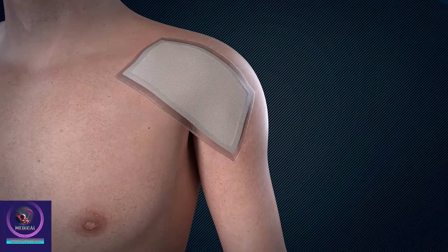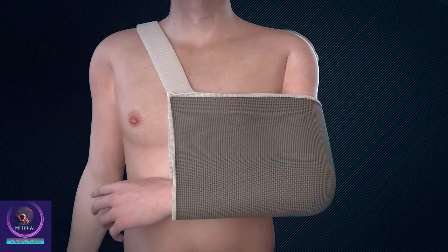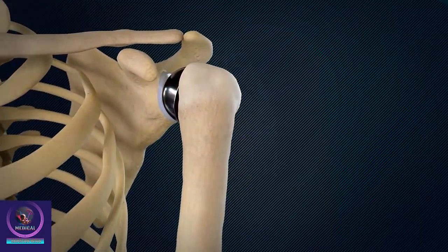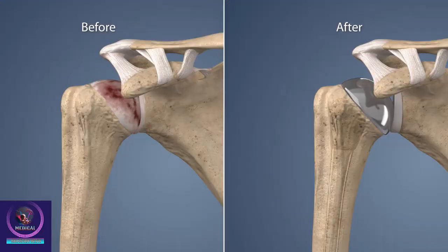Potential risks associated with total shoulder replacement may include infection, blood clots, nerve or blood vessel damage, joint instability and stiffness, and loosening or wearing down of the implant over time. Most patients return home within 2-3 days of the procedure.